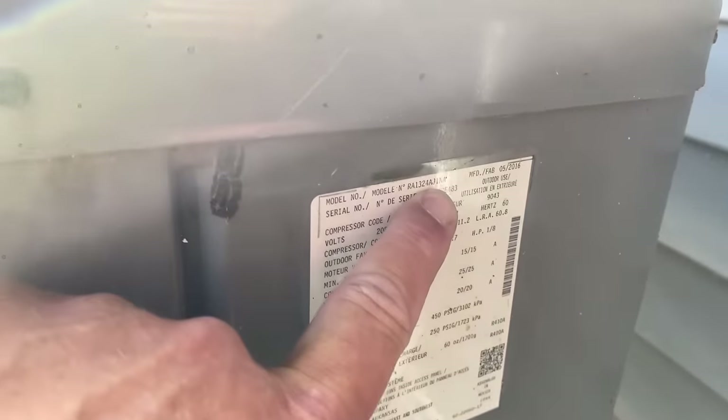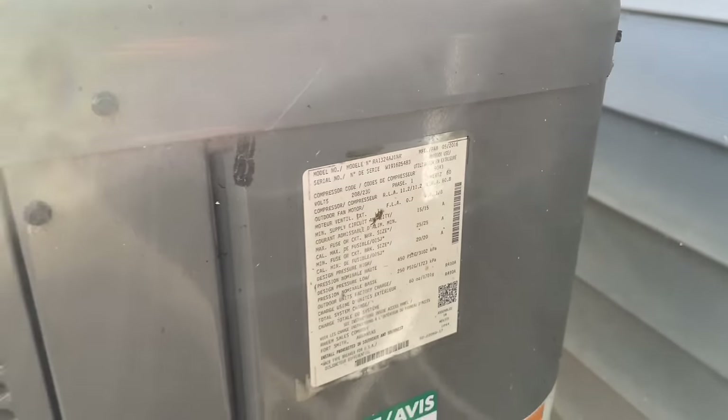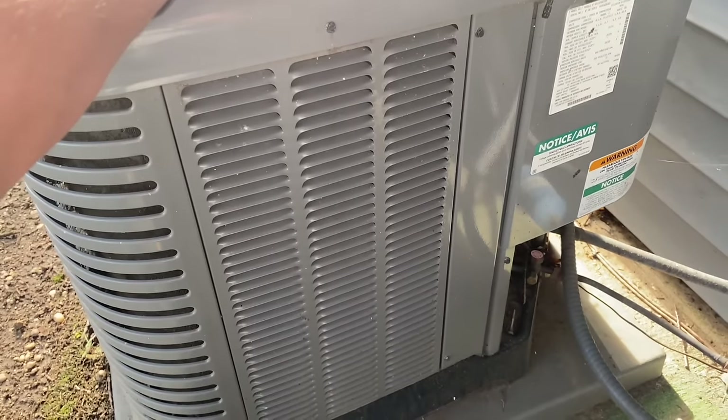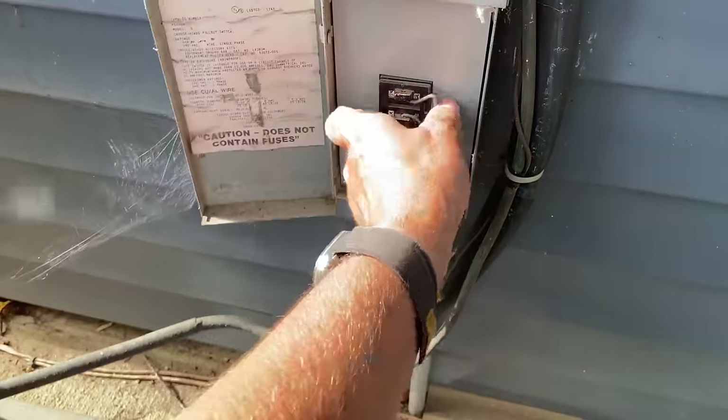We have this 24 in the model number — that gives it a two-ton system. First things first, pull the disconnect.